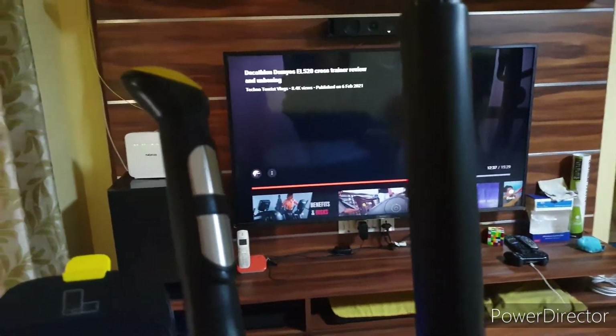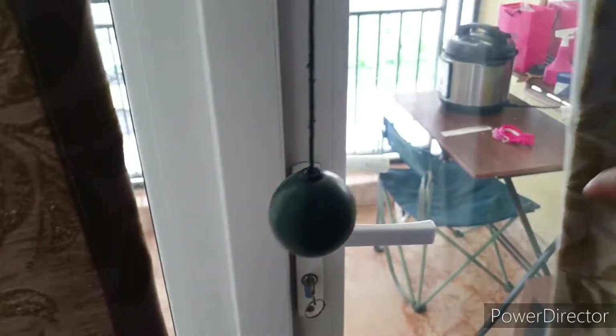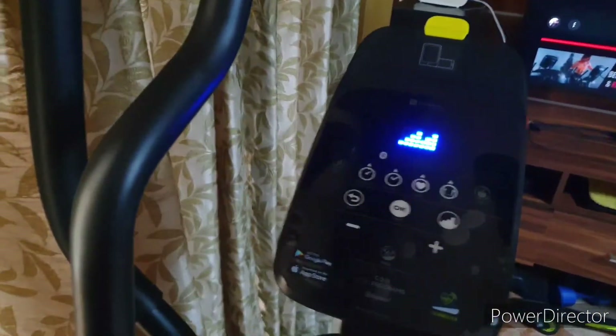I generally keep my remote here since this is in front of my TV. Here you can see my balcony. I open this door and get good fresh air, and I leave it open while doing my crossfit. While shooting, I have kept it closed so the outside light doesn't affect the video. That's how I keep my setup.